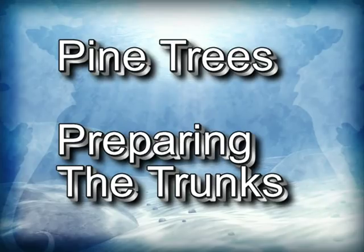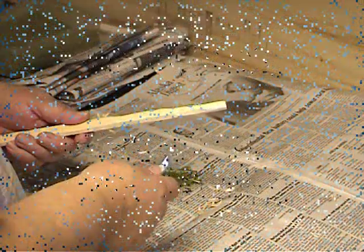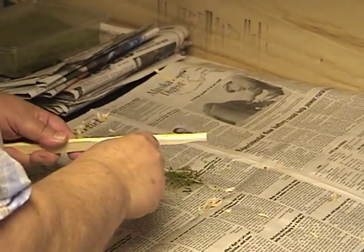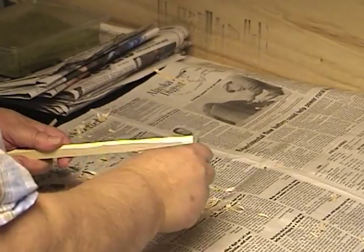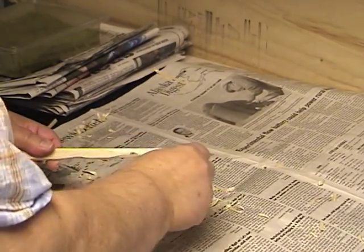Again, about halfway, it tapers towards the top, bushy, but you can still see light through it. We're going to start by talking about how to prepare the trunks for our pine trees. When I talk about pines, I'm not talking about a particular type of fir tree, just an evergreen. The way you do it, the color it's going to be, and everything depends upon what you want to model and what's in the area you're modeling.